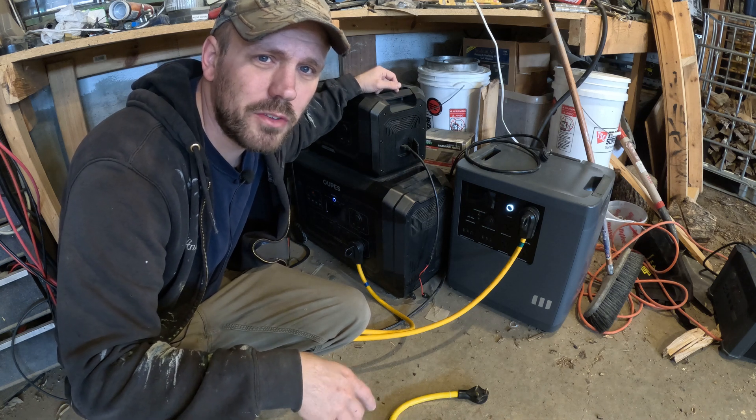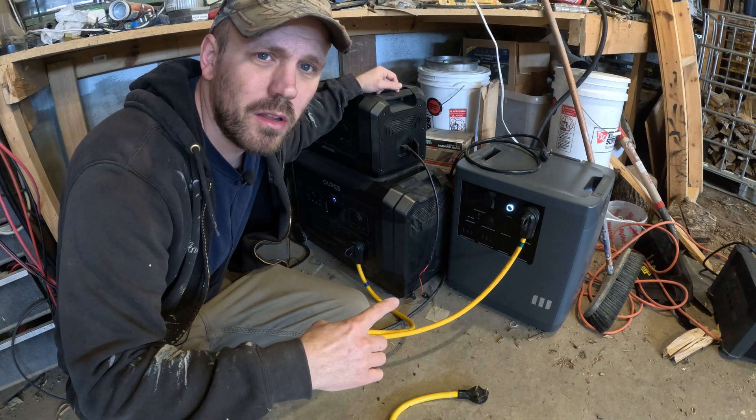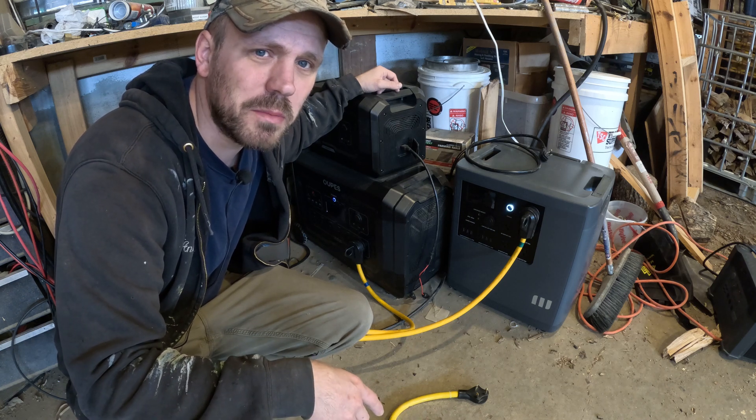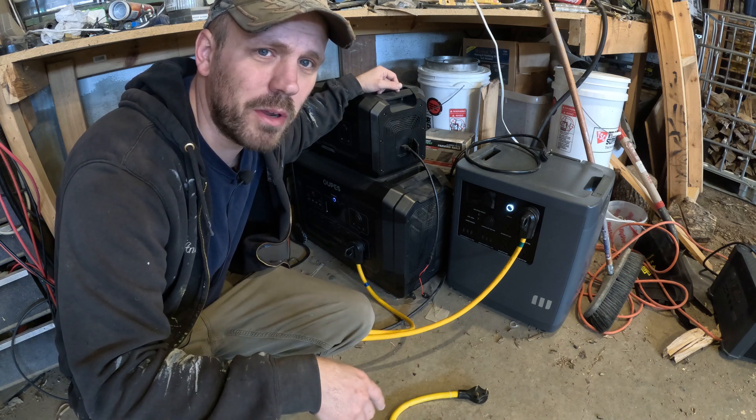Hey guys, today I'm going to show you how to parallel two power units together that are made by two completely different manufacturers. I know what you're thinking — how in the world is that possible? But today I'm going to show you a way to make it happen.